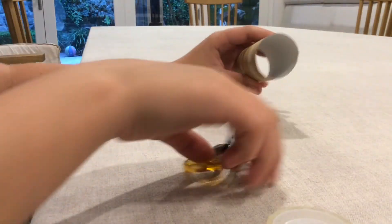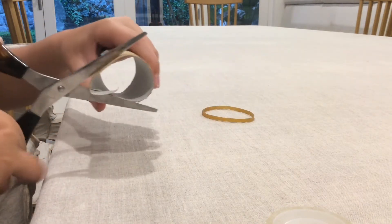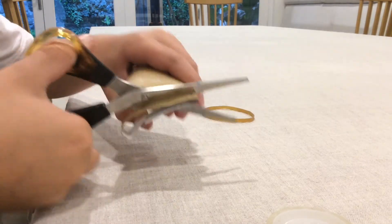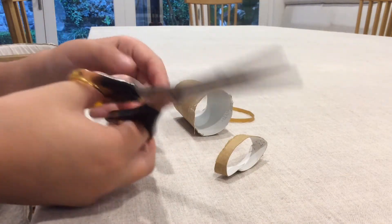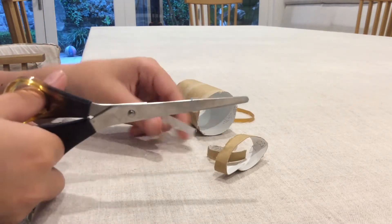To start, we're going to cut off the end of the toilet roll twice so you get two round pieces. Once we've done that, we're going to cut each one in half, and then cut them in half again.